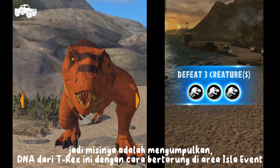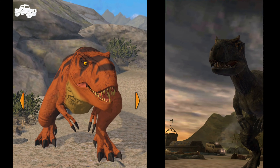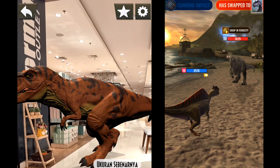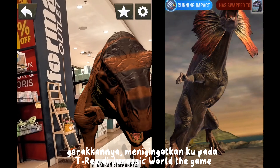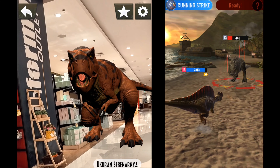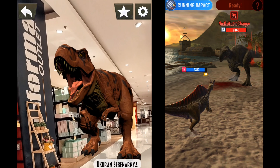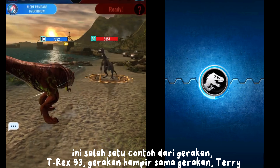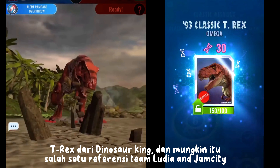The mission is to collect the DNA of this T-Rex by fighting in the Islay event area. You must be able to survive all the dinosaur attacks in this event. This move reminds me of T-Rex in Jurassic World the game at max attack, or 8 attack. T-Rex 93 is quite a convincing and reliable fighter. The movement in Jurassic World Alive will be different — it's almost the same as the movement of Terry T-Rex from Dinosaur King, and maybe that's one of the references for the Ludia and Jamsity team.